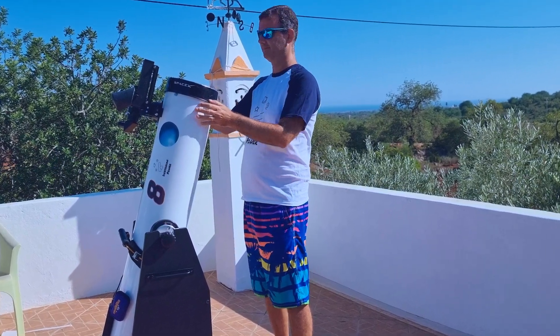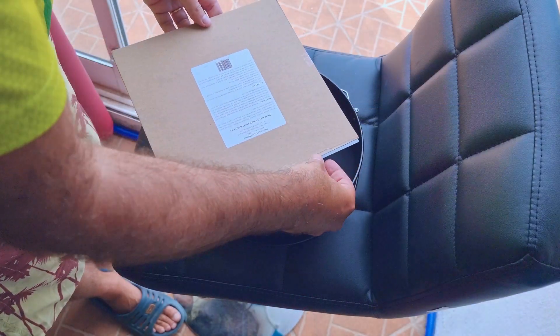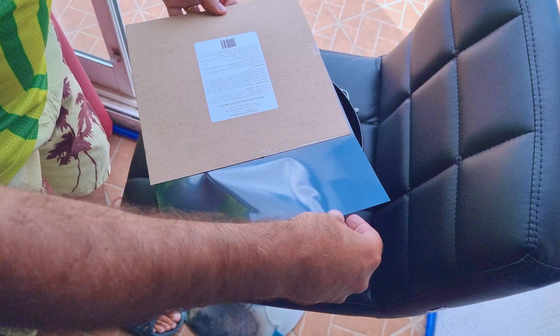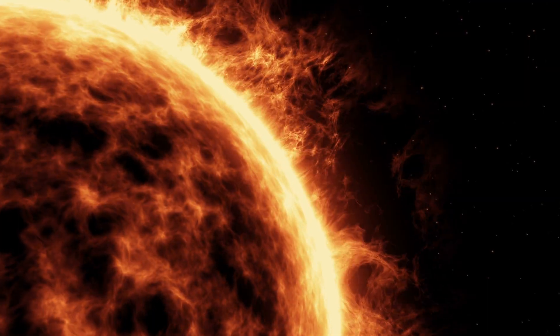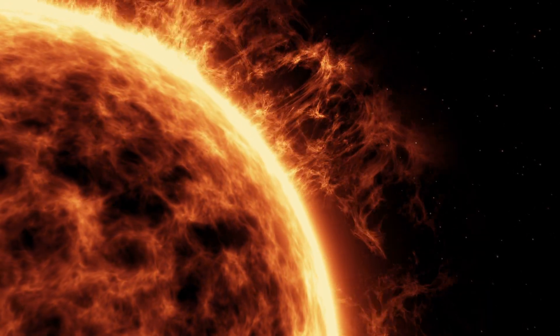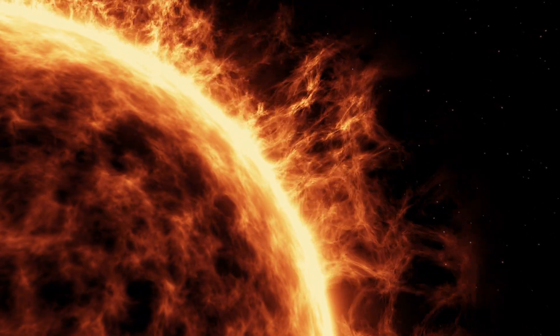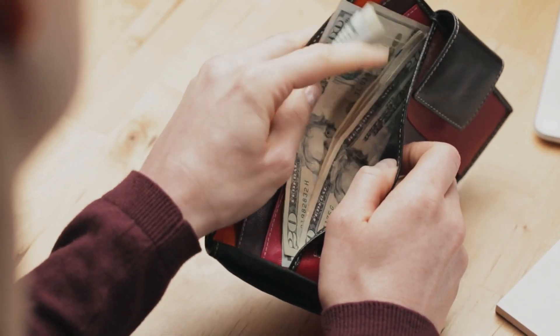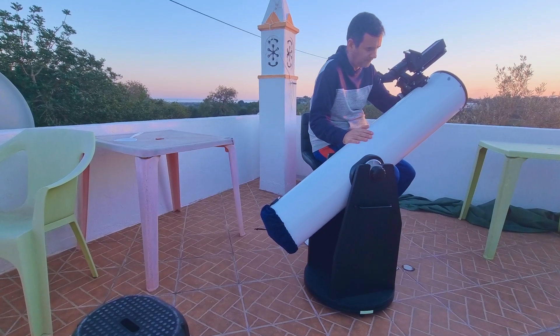So first I bought a 10-inch sheet of filter, which is called a white light filter. This filter is safe and inexpensive, but has nothing to do with the H-alpha filters that are used to watch solar flares. Those are very expensive and they do not fit very well in the Dobsonian telescope.